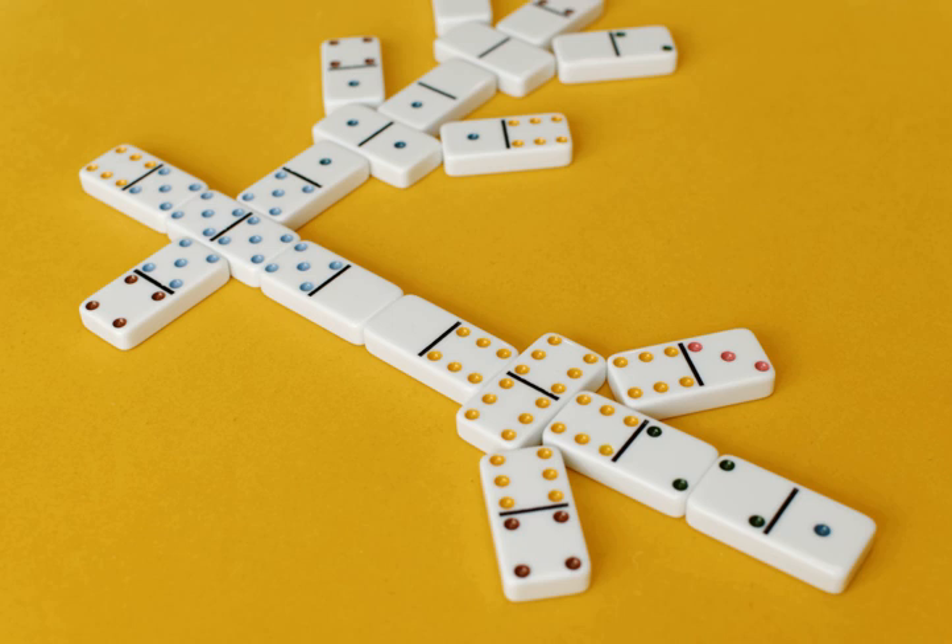Chicken foot is played in rounds, one round for each double domino in the set. The game is normally played by two to eight players using any of the common sets: double six, double nine, double twelve, double fifteen, or double eighteen. If a player does not tap their last domino on the table when they are down to one and the next player plays a domino, they must draw from the boneyard.